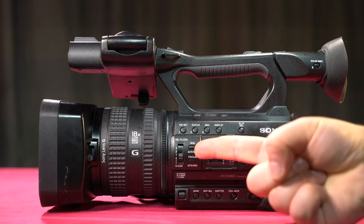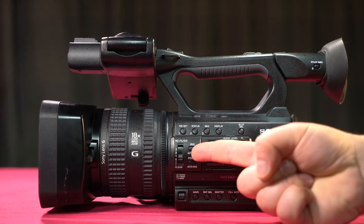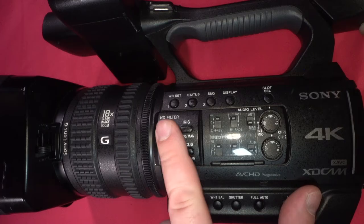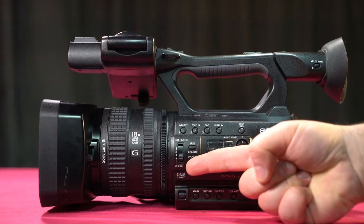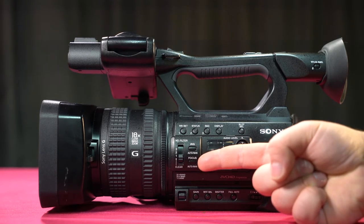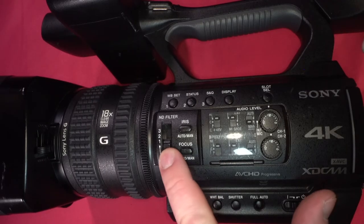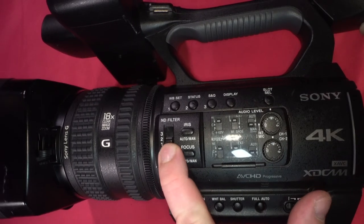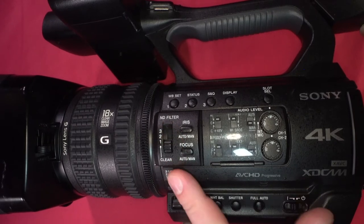Over here we have our ND filter. You always want to check that this is set to clear, which should be the bottom setting. If you're doing anything outside where you may need an ND filter — a neutral density filter — you would set it accordingly to one, two, or three, as much as you need to cut down on the light outside.